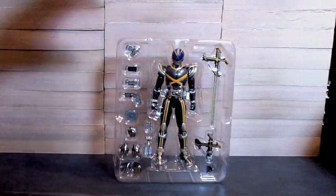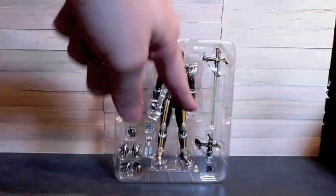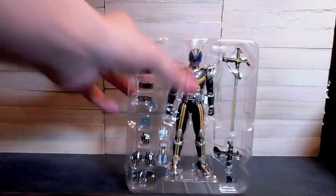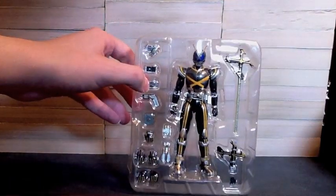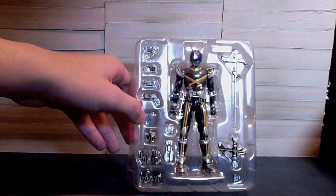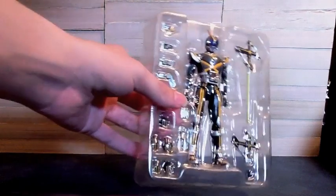So here he is. He comes with the sword gun to attach to his leg, the sword in sword mode. There's also a mystery piece — I think that's to make it a gun but I have no idea. Then we have Kaiza himself, the phone for exceed charge, the belt without phone, belt with phone and no mission memory, phone in gun mode, the Kaiza shot, Kaiza pointer, Kaiza pointer ready to kick you, and then hands. He's got a lot of accessories, just like Faiz.